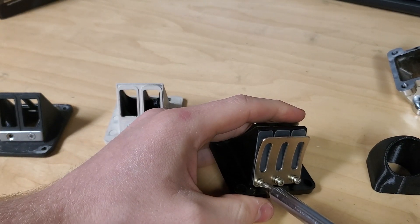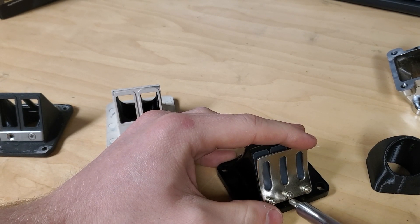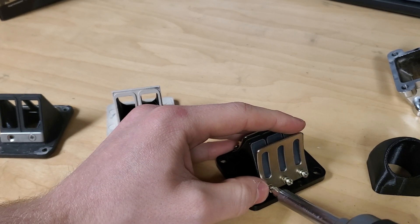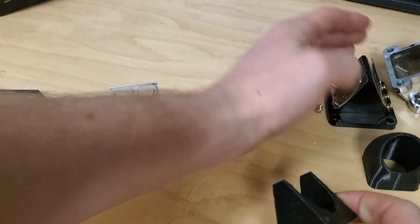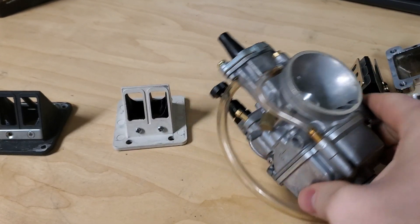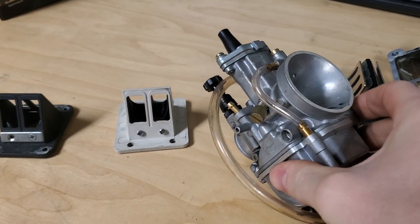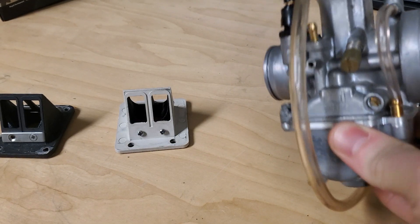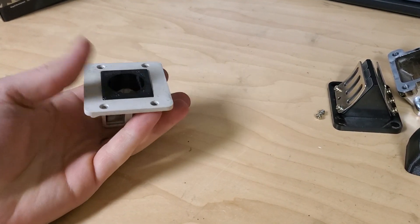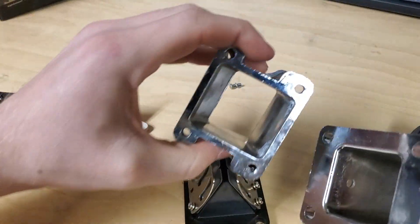I really recommend anybody to try these out — I have heard amazing things from people about how well they work and how much they improve performance. It's crazy what a difference a little $15 piece of plastic can make. A lot of people are running really big carbs, especially OKO clones, and our engines just don't draw enough vacuum for those carbs. We end up with too much dead space in these reeds, which is where stuffers really come in — especially with G2s and most importantly the Dio.